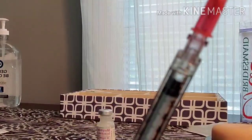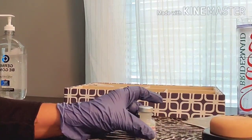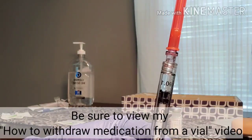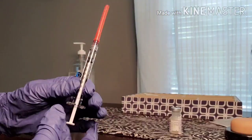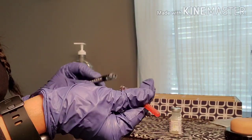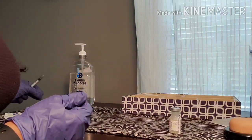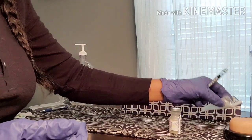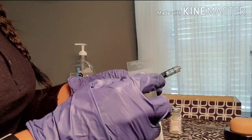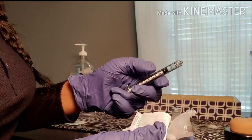I have my blunt needle on my one milliliter syringe. I've already cleaned my vial and allowed it to dry, and I draw up 0.2 mL — always reading at eye level. I no longer need the blunt needle, so I place it in the sharps container. Then I go ahead and attach the IM needle I want to use — my 22-gauge, one and a half inch — without setting the syringe down so it stays uncontaminated.